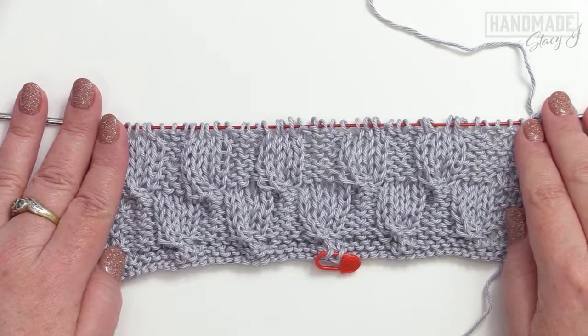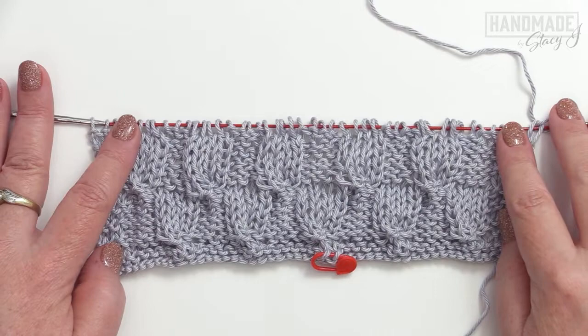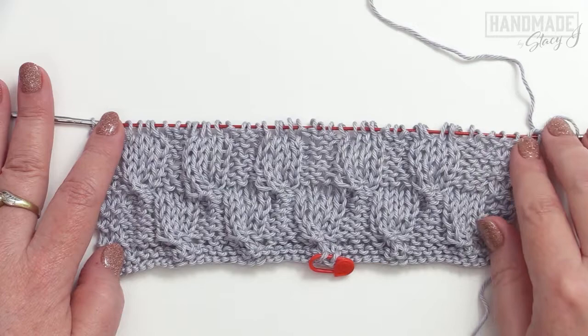I've worked row twelve a total of five times. To continue with the body of the washcloth, you'll just repeat rows five through sixteen for a total of three more times. I'm going to do the repeat and meet you at the end so we can work on the end of the washcloth.